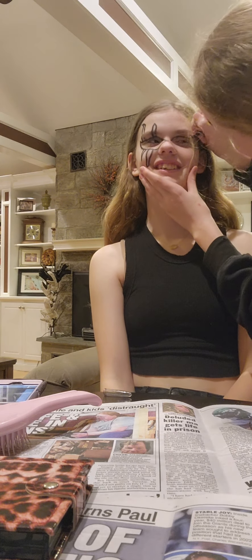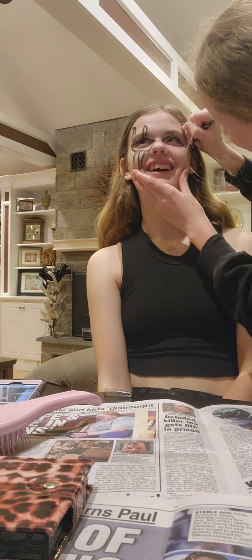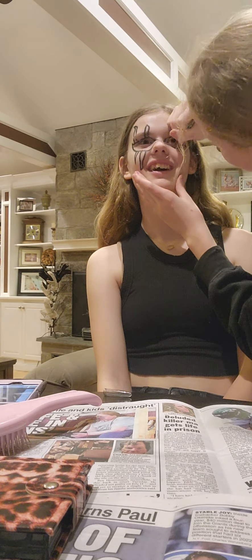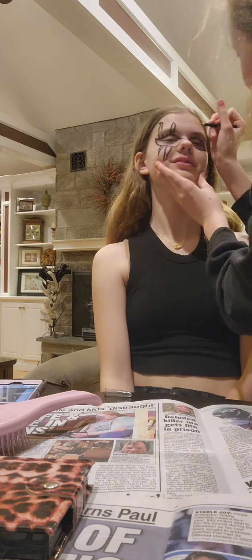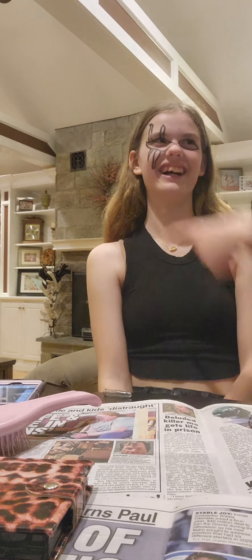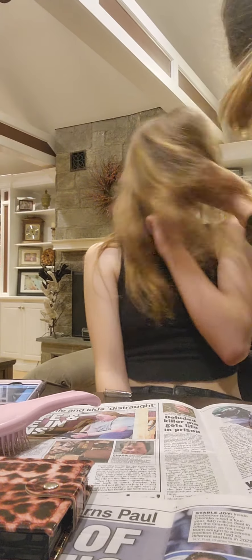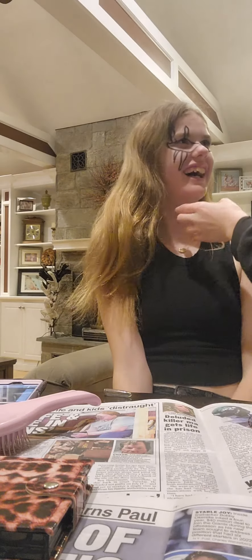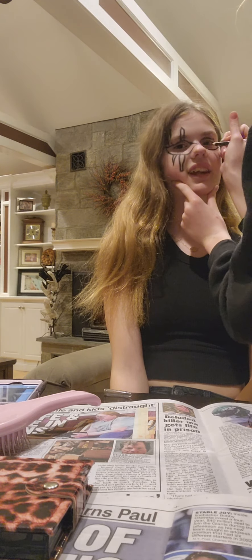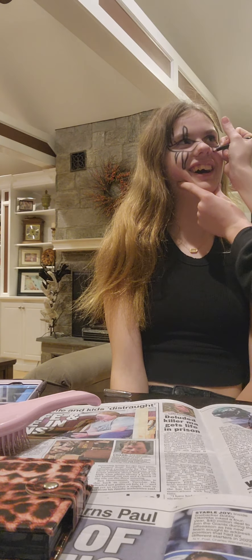Oh my god, why am I actually terrified? Because it won't come off easily? Yeah, oh no. Actually I don't know, it might not. It'll be fine though. I'm sure it will come off by tomorrow morning. Hey look over there — oh my god, it's your mom! Just do it, it's fine.